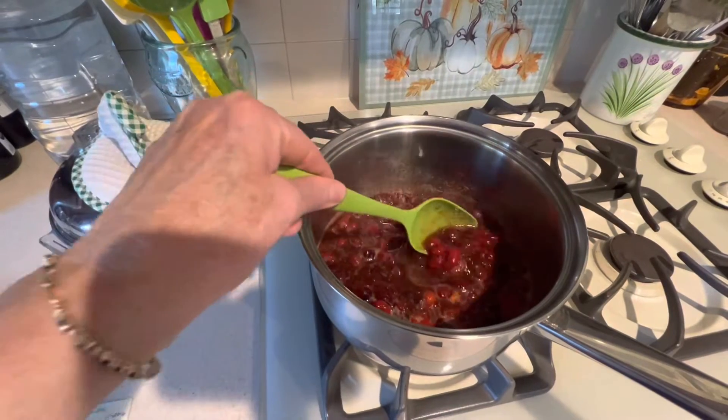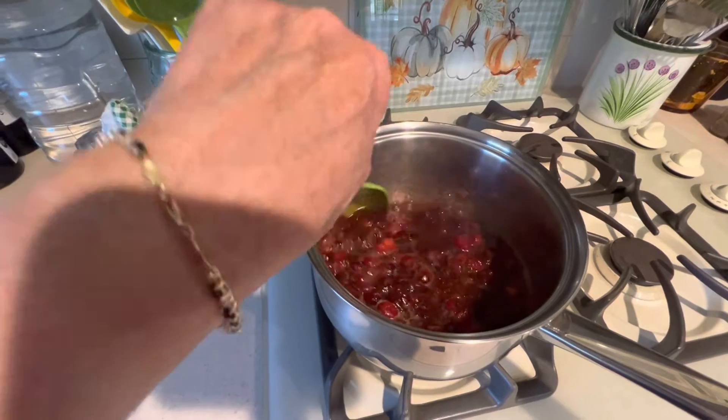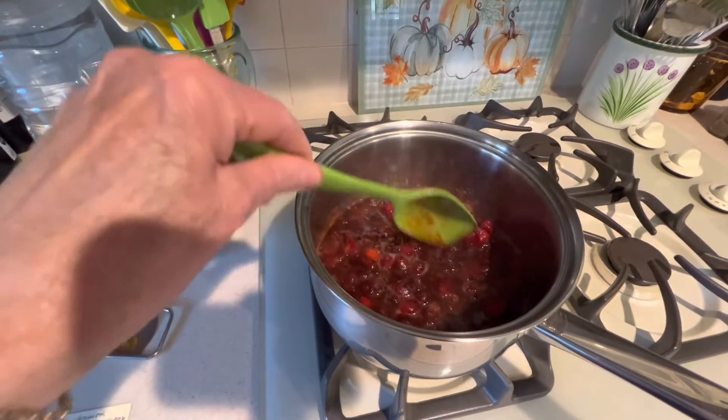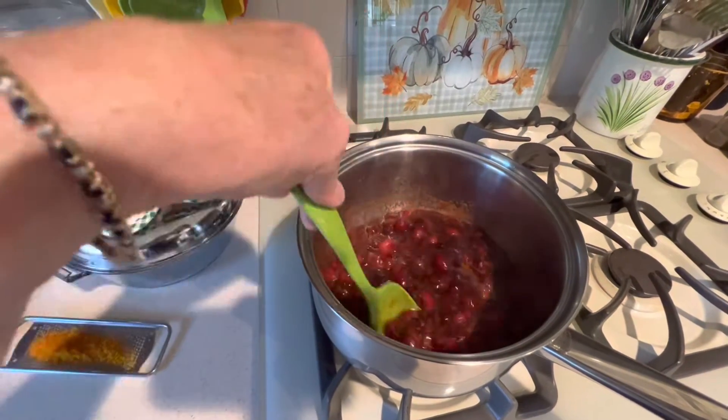Stir the mixture every few minutes. The cranberries will start to burst and the mixture will start to thicken. Give the cranberries a helping hand by pushing them against the side of the pot — that will help them burst.